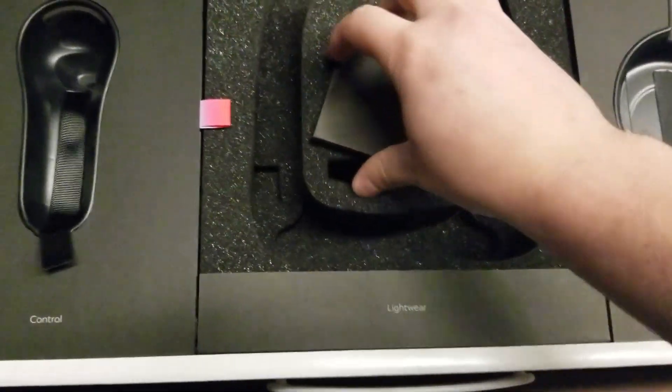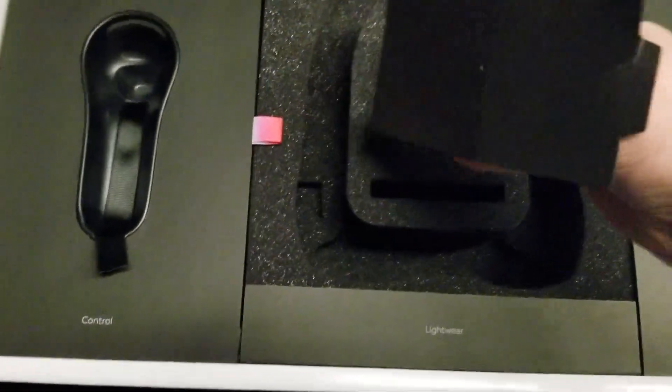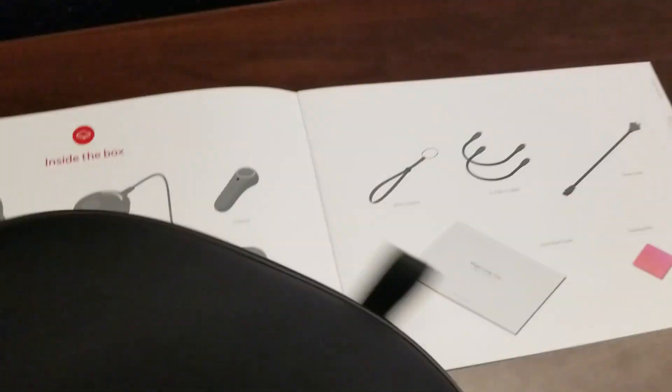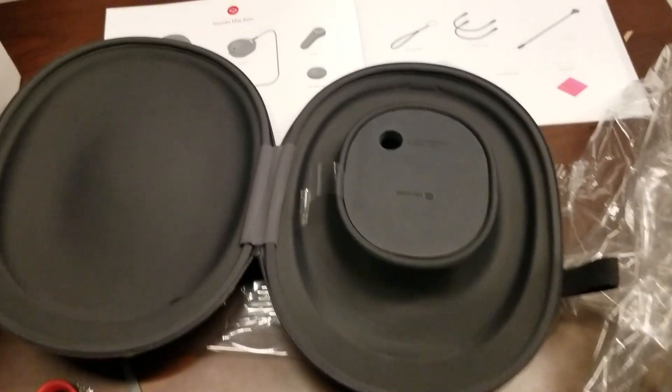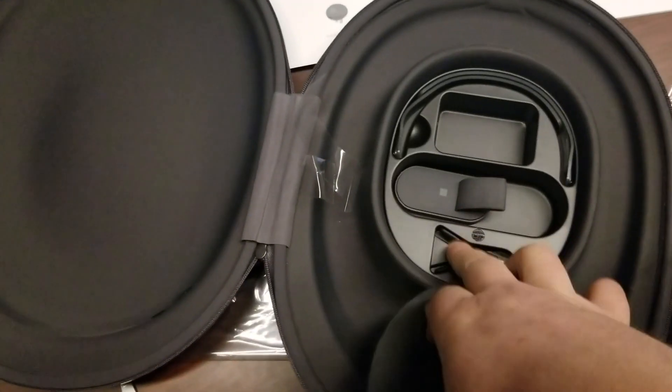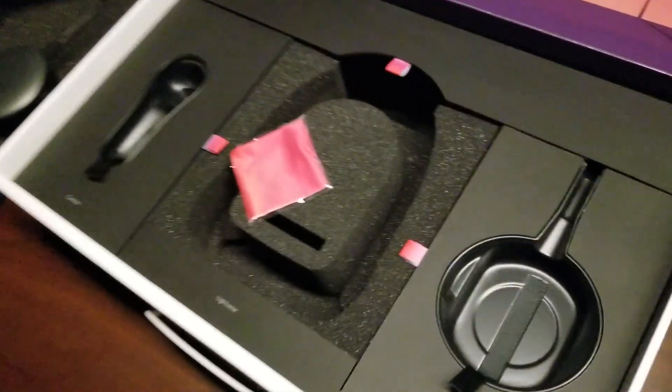I'm guessing this is an instruction booklet explaining little things — nope, it's for cleaning. Relatively unnecessary packaging for something like that; you could have just put that just about anywhere. Compared to the size of the HoloLens casing, this is pretty huge. Here's the HoloLens case that you get — this is how it's packed when you receive it. Very tight — the HoloLens fits here, in here is your charger, your cleaning thing, the band, the nose band, everything else. Very, very small and compact space.